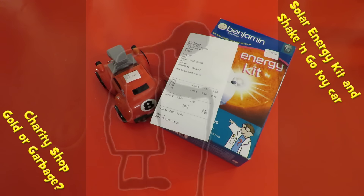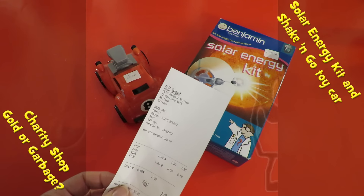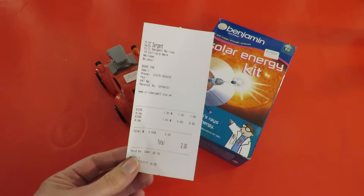Hi guys, Charity Shop Gold or Garbage. Two items here from Click Sargent in Nailsy — that's Cancer and Leukaemia in Children charity. Spent two pounds in total.